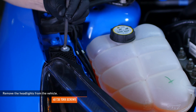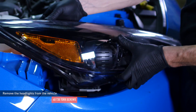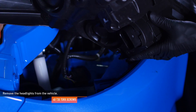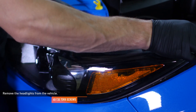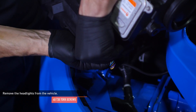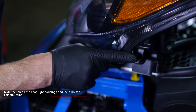Remove the two torque screws that secure the passenger side headlight to the vehicle. Pull the headlight housing forward while twisting it slightly towards the outside of the vehicle to remove it. Then disconnect the electrical harness from the headlight and set it aside. Repeat this process on the driver's side. Note the tab on the headlight housing and body for reinstallation.